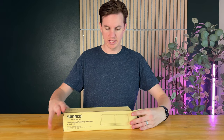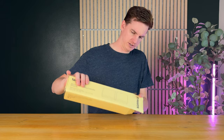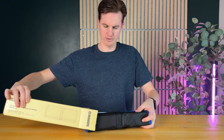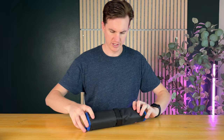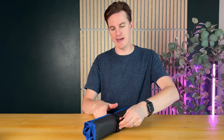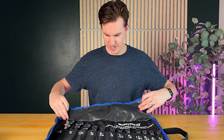I just got this wrench set, so let me unbox it and show you everything it includes. I'll dump it out of the box here — it comes with all the instructions. It's packaged really nicely in this bag, and it's quite heavy.